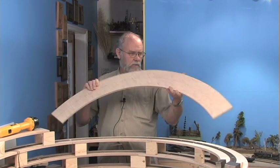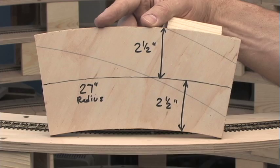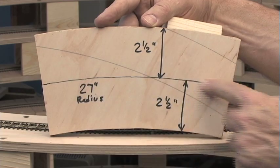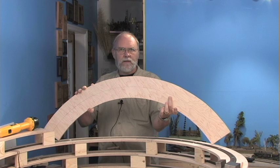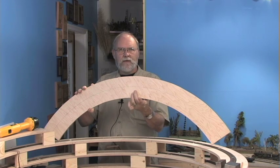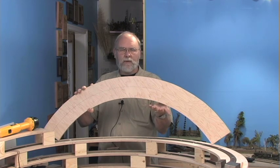This type of helix, like most of them, starts with subroadbed plywood. I cut mine out of half-inch plywood on a 27-inch radius curve, which is large enough to accommodate my longest fixed wheelbase locomotive — an SP 2-10-2. It's also long enough to handle a lot of articulated locomotives like a cab forward, although there are no cab forwards planned for this layout, but you never know when someone's going to visit.